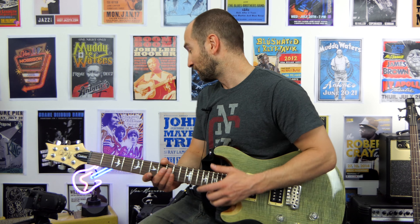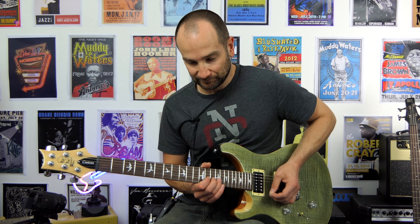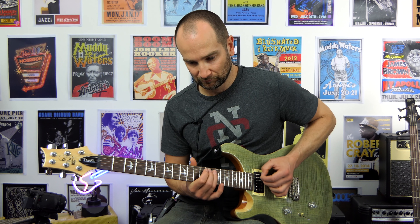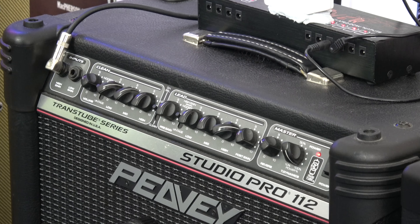I tried the vintage drive channel and it was good, but not loud enough. But this particular setting sounds way louder. Let's go back to the vintage drive channel now. Same volume settings. Feels like it's dropped about a third in volume. Back to the high gain mode.